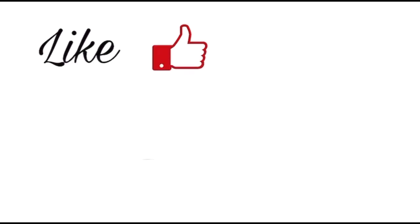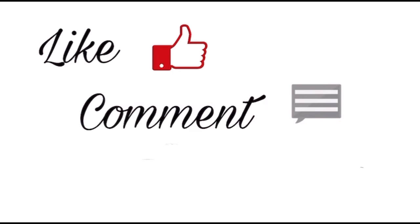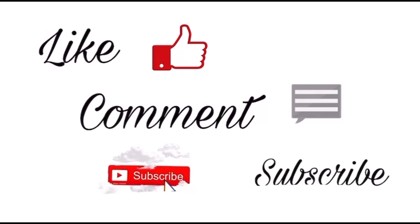All right guys, I hope y'all enjoyed that quick simple tutorial on how to make your own cash envelopes. Please make sure to like, comment, and subscribe. Thank you guys so much for watching and I'll see you in the next video, bye!